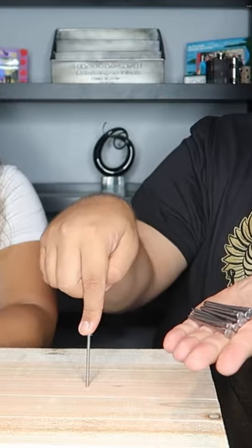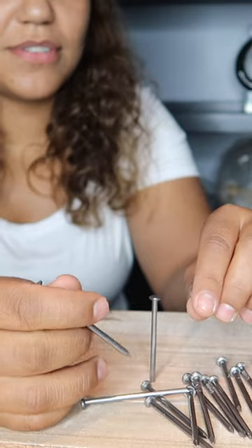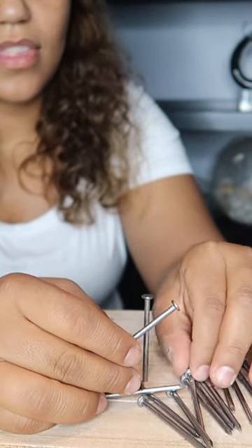The challenge is to take all 13 of these nails and make them balance on this one nail. That's not gonna work. You win $100 if you're able to do it. All 13 of these nails have to get on this nail, balance on that nail.